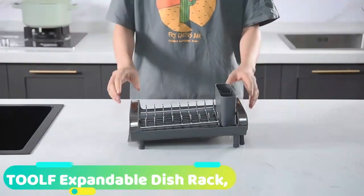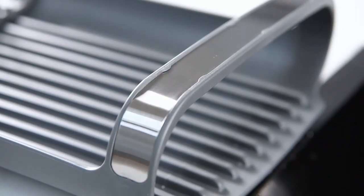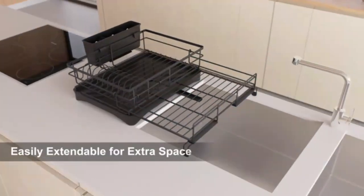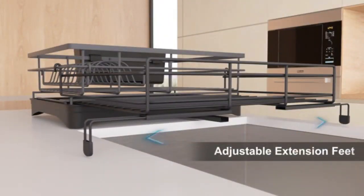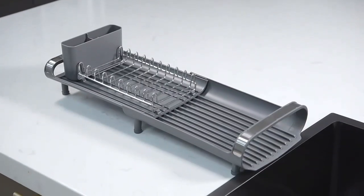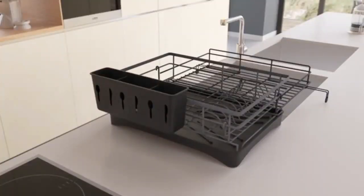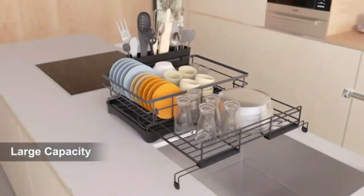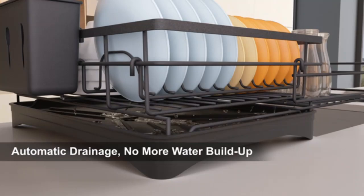The TOOLF expandable dish rack is your go-to solution for optimizing kitchen space. This compact yet versatile dish drainer expands to fit more dishes when needed, perfect for any size kitchen. The stainless steel frame is durable, rust-resistant, and designed to last. The removable cutlery holder adds extra convenience for utensils. Say goodbye to cluttered countertops and enjoy a sleek, efficient drying system.